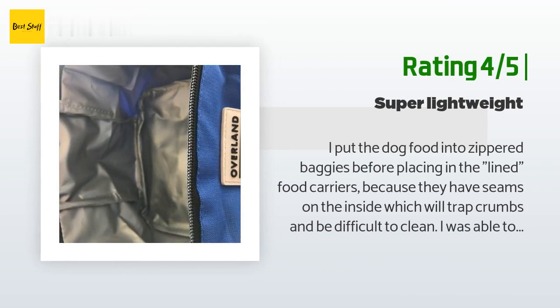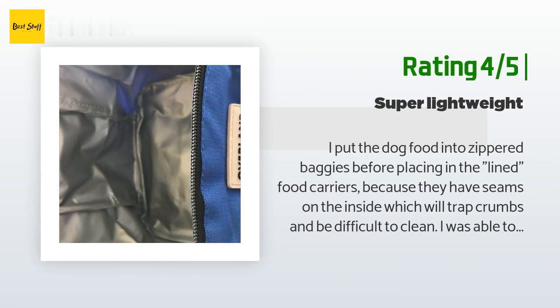Another happy customer said: 'I put the dog food into zippered baggies before placing in the lined food carriers because they have seams on the inside which will trap crumbs and be difficult to clean. I was able to put six 1-oz zippered baggies of dog food into one food carrier — 12 bags total using both carriers. The carrying bag is made of thin, slightly crinkly nylon so I would not expect to treat it roughly. The best thing about it is the color and the dog gear labeling — it's cute, but for the price I was expecting something more substantial in terms of durable material.'